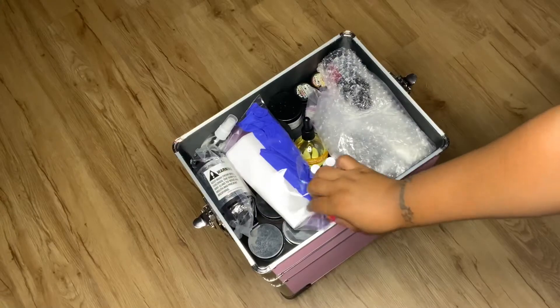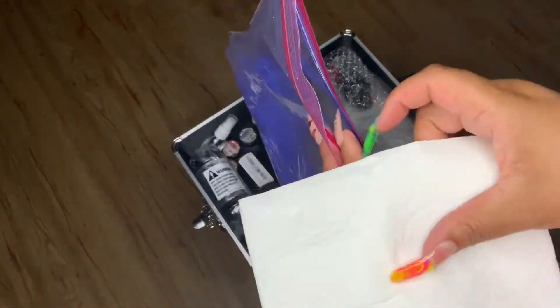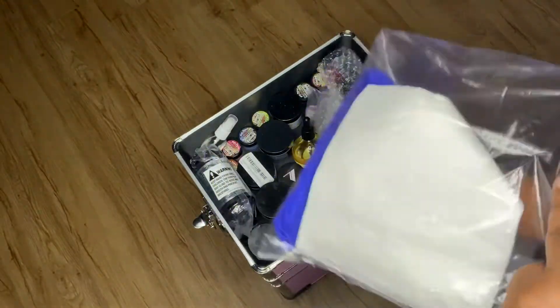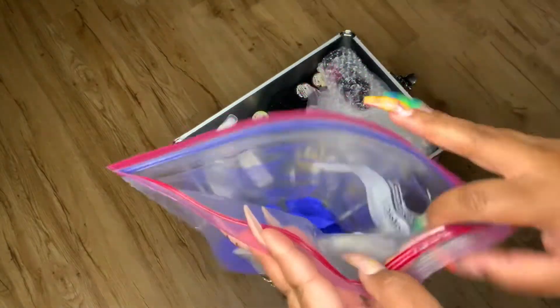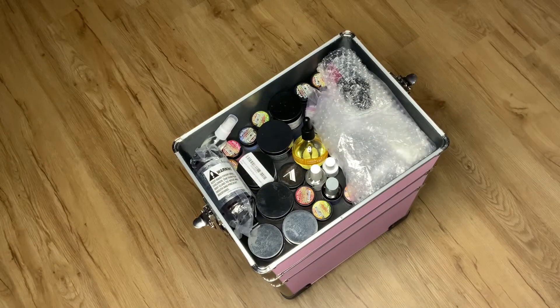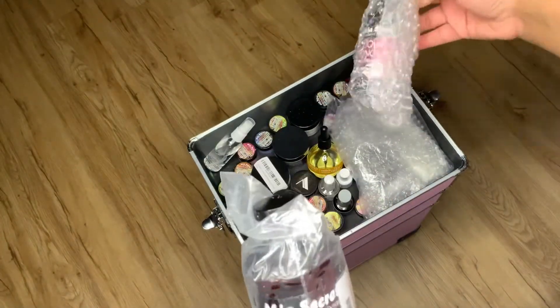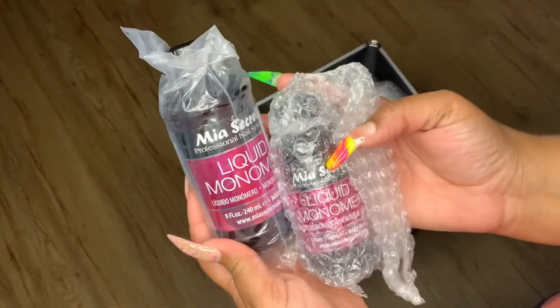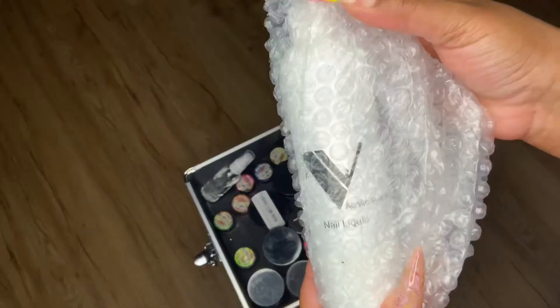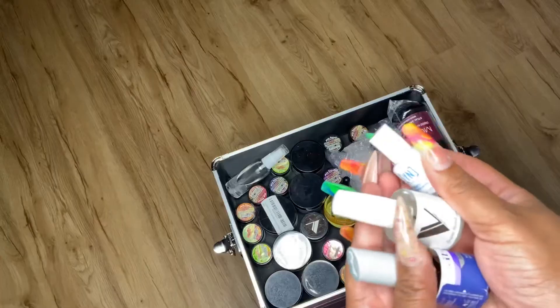Now opening the other side — here we have my little Ziploc where I keep my napkins for acrylic. I use these Vanity napkins from BJ's; they're way more absorbent than paper towel. I keep extra Ziplocs in here for contaminated stuff I use on clients. This is my Mia Secret monomer — big size and a little size. This is my Valentino monomer; I haven't used it in a minute, I've really just been using Mia Secret lately.